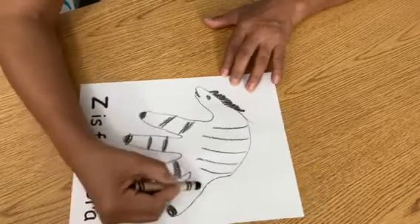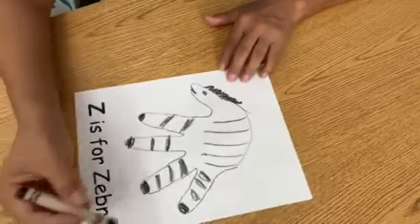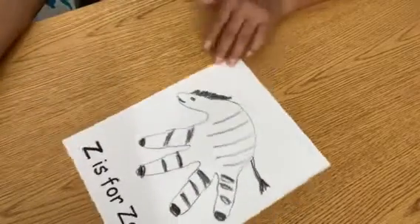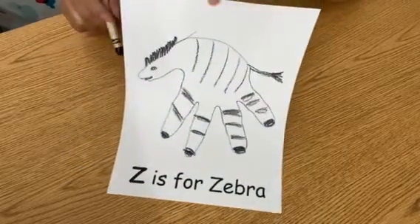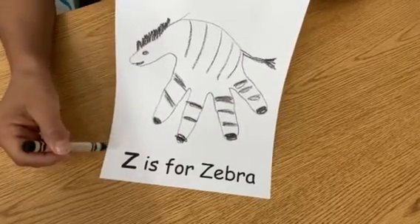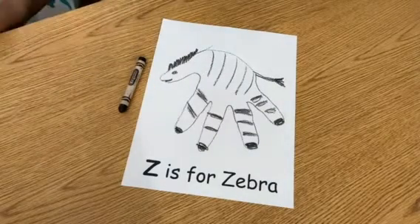Our black zebra is here! Something is missing — its tail. There, like that. It's a simple craft with your child. Z is for zebra, zigzag! Let your child have fun and enjoy the time with your child.